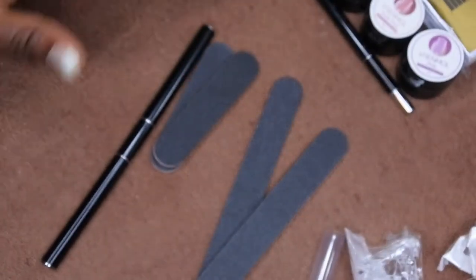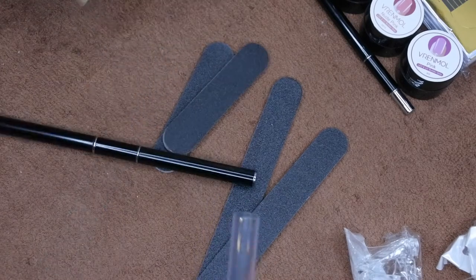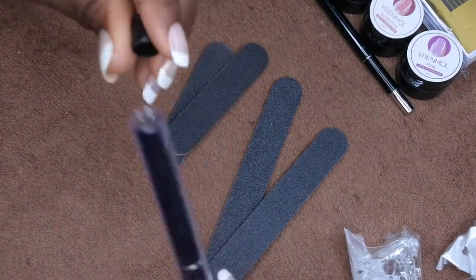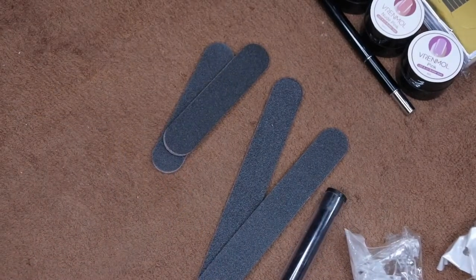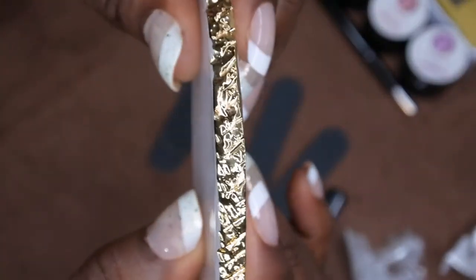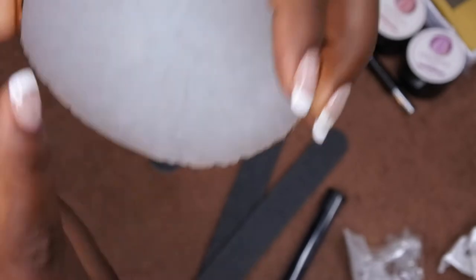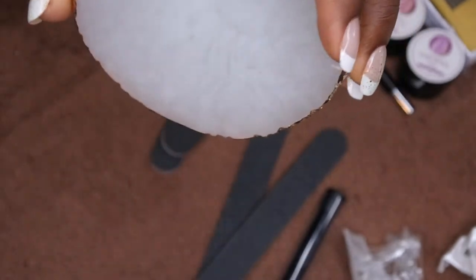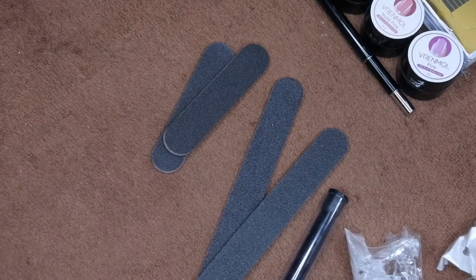One other thing I got during a separate haul — which I didn't film — is this mixing plate from Amazon. I really like it because it has a beautiful gold trim, and there are actually a couple of different options for it. It's a mixing plate you can use for nail designs. I plan on using it to mix builder gel and dip powders to create some custom colors, so I'm excited to have this to play around with.